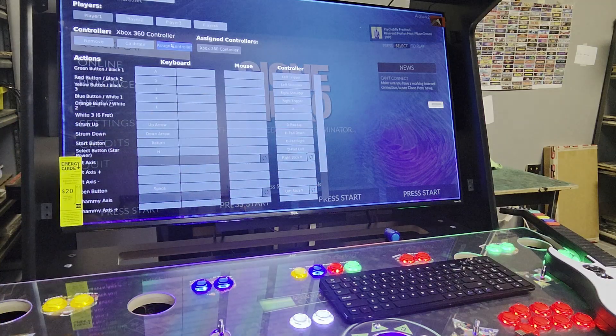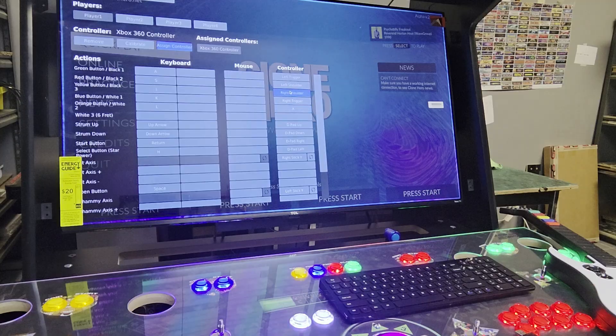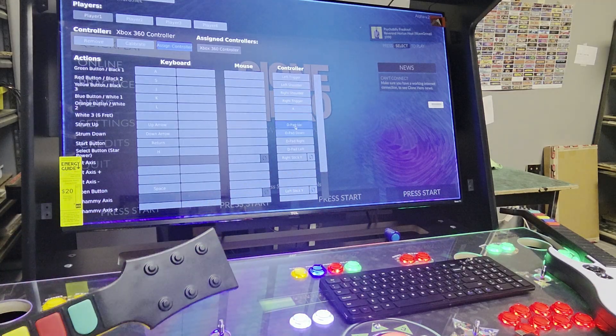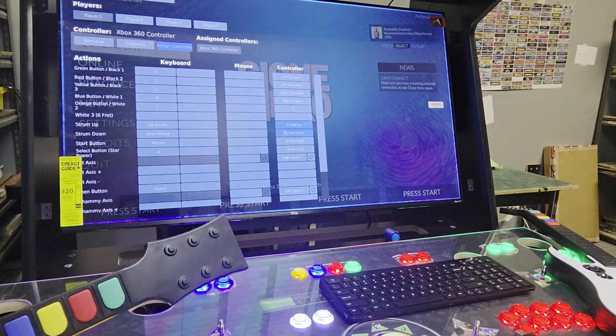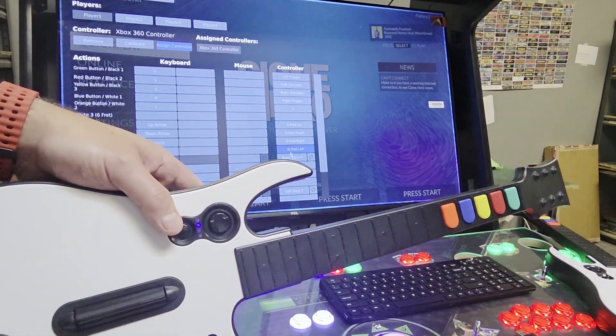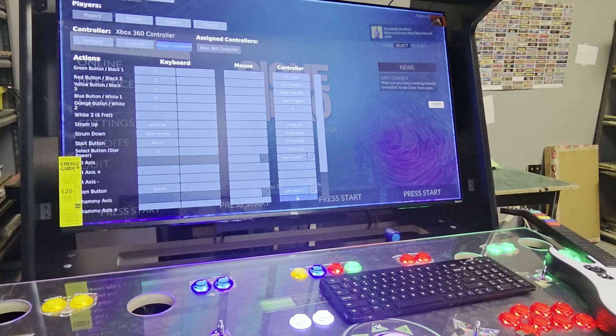And you can see there, now I'm configured for this to be my player one, so you can see this is correct, how it should be set up. Left trigger, left shoulder, right shoulder, right trigger, A — for your five buttons — and then up and down on the D-pad for your strum up and strum down. D-pad right will be your start button, and D-pad left, or whenever you pull the guitar up real hard, that's going to be for your star power. So that's how that is set up.